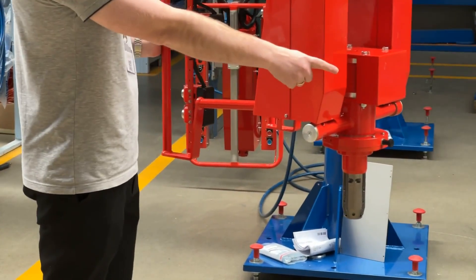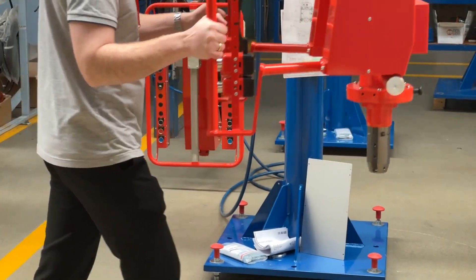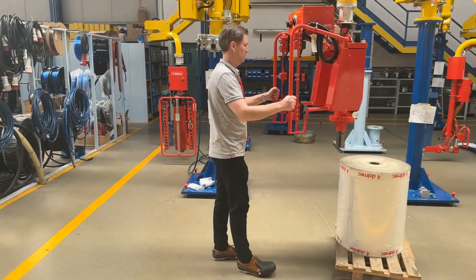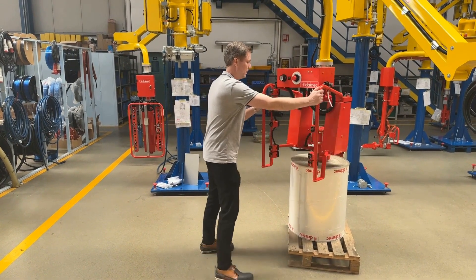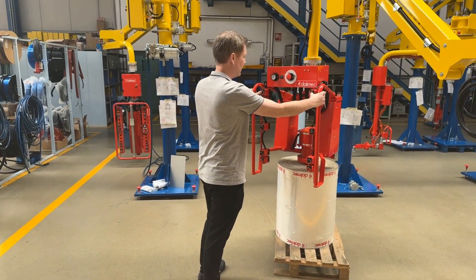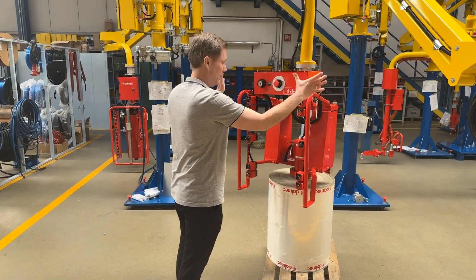It weighs 137 kilograms, and now I will just demonstrate how easy it can move it. There are safety features, so you cannot release it, and you can't grab it unless both hands-on.